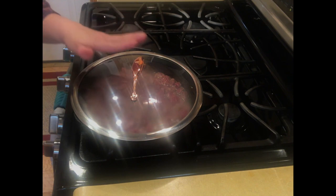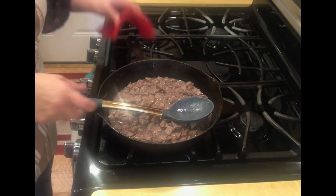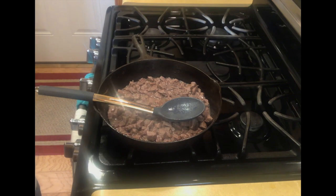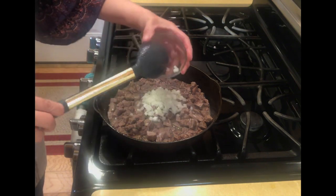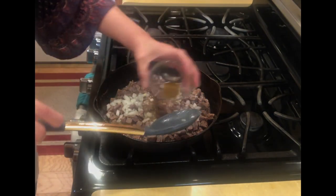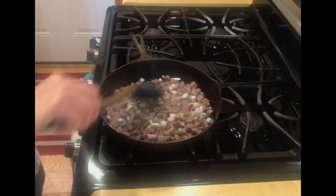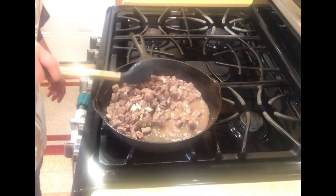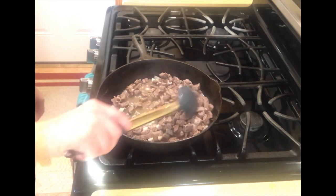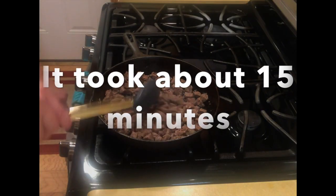It's been 30 minutes and the water hasn't fully evaporated yet, but we want it to. We're going to start adding seasoning now — the onion, salt, comino, and pepper. We'll hold off on the garlic until a little later because we don't want it to brown or get bitter. We'll let this cook down uncovered until all the water evaporates.